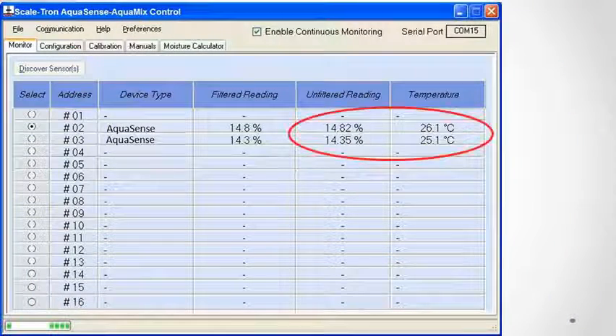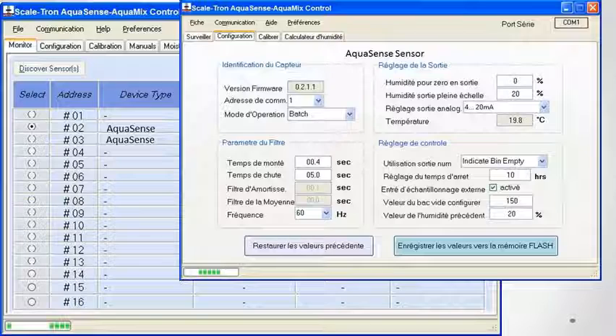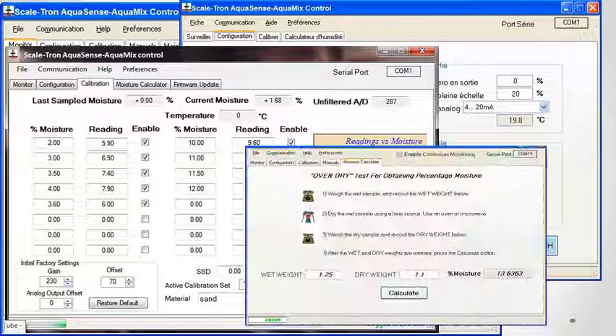You can monitor moisture and temperature readings or change setup parameters in English or French. The dynamic calibration menu allows you to enter up to 16 readings over any time period, store them and verify them on a graph to eliminate errors. You can also record your oven-dry test results.